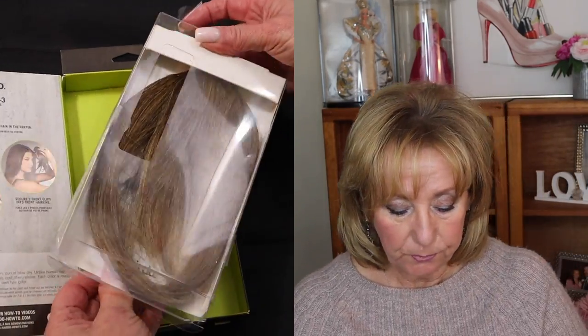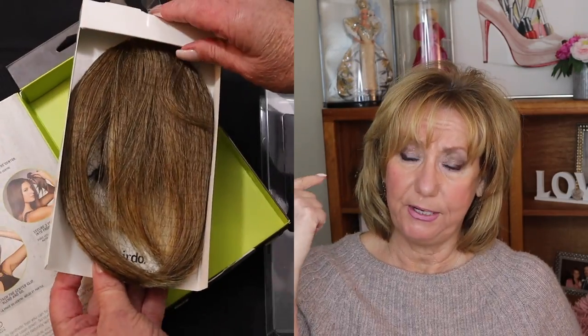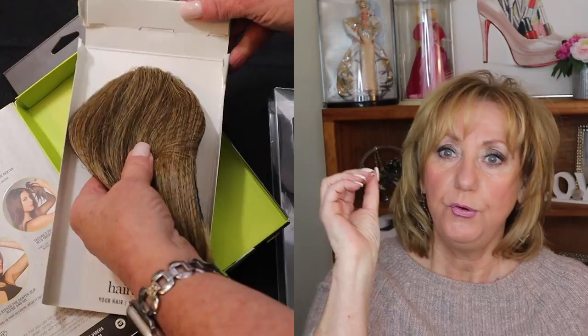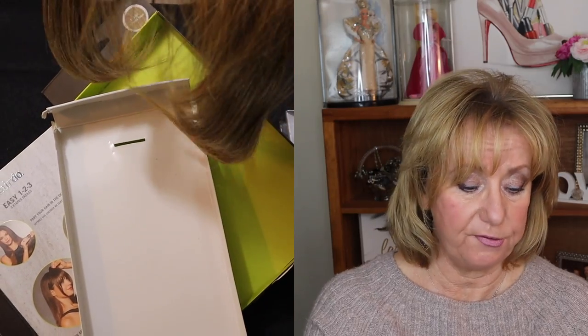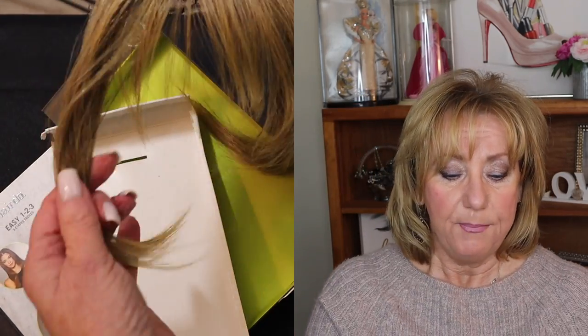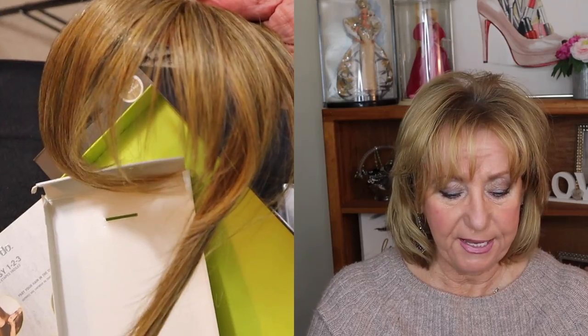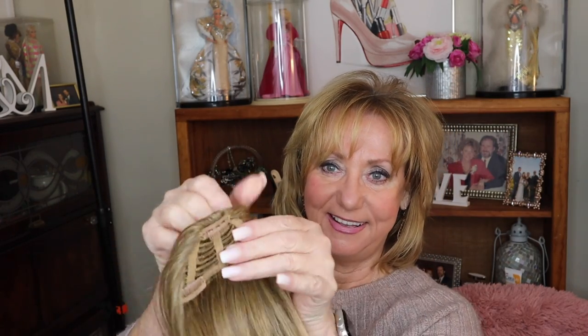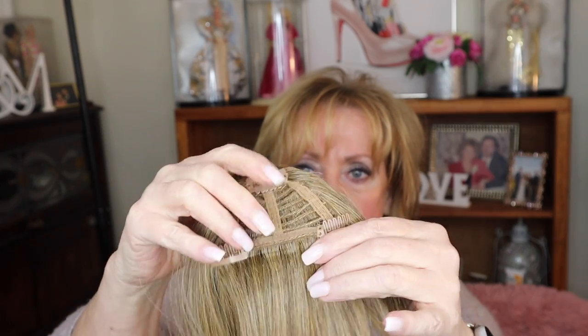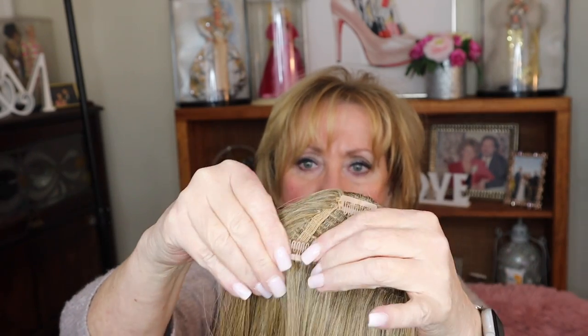What I wanted to show you is I'm going to enclose a clip where I actually put my hair up on top of my head, which is really the ideal placement for when you want to wear bangs like that. You put your hair up on top of your head because where this clips in, right there, you can kind of see the line. This piece was sent to me complimentary from the Octoly Network from Hairdo in exchange for a review.